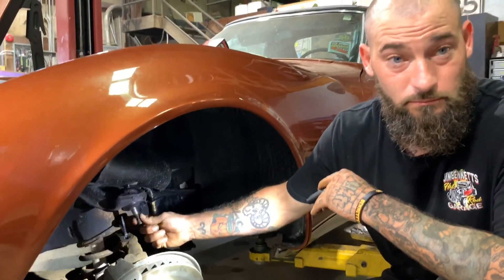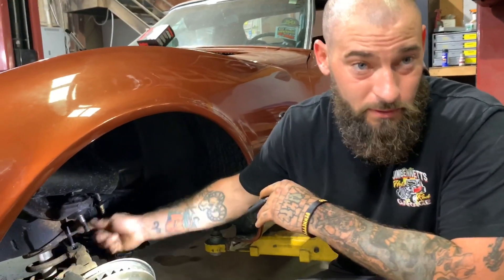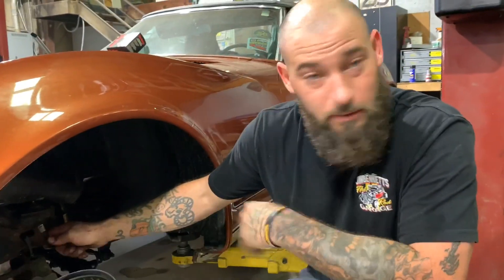Put the nut on, put a cotter key in, tighten it up, bolt the wheel on, and we'll be done.